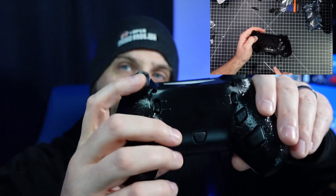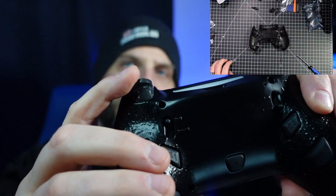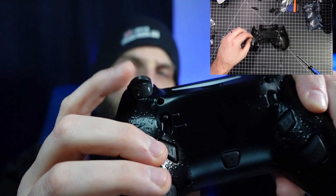The trigger stops work pretty well. This is a full trigger pull here, and if I flick it to the tighter trigger pull, you'll see it stops about halfway. It does add some quick response when you're trying to get those quick shots in games like Call of Duty or Fortnite. This controller mod kit is a pretty great upgrade, and I do recommend it for you.